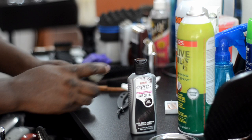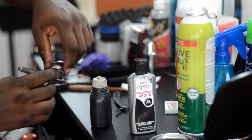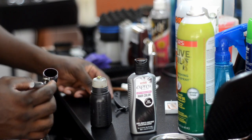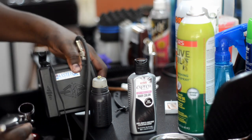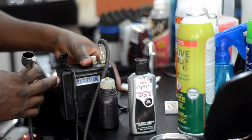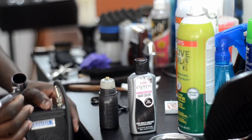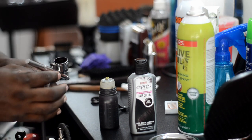Once you mix it up real good, you go ahead and use your airbrush gun. This right here is a Master airbrush gun. I've had this for about nine or ten months now and it comes with this compressor. I got it on Amazon — I'll add a link in the description where you can purchase this airbrush gun and compressor.